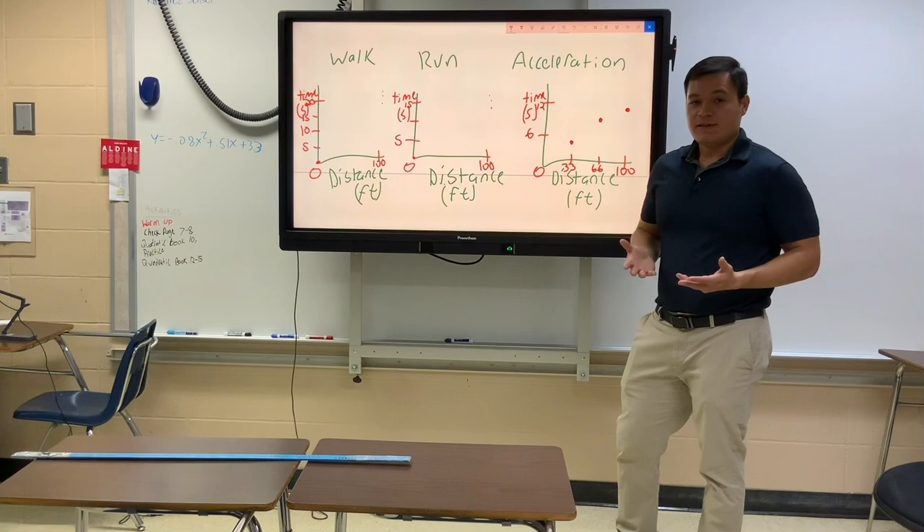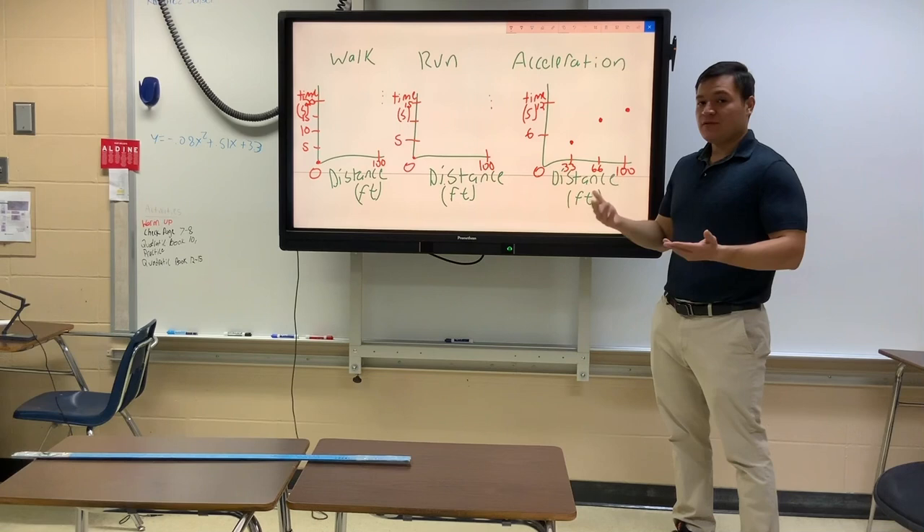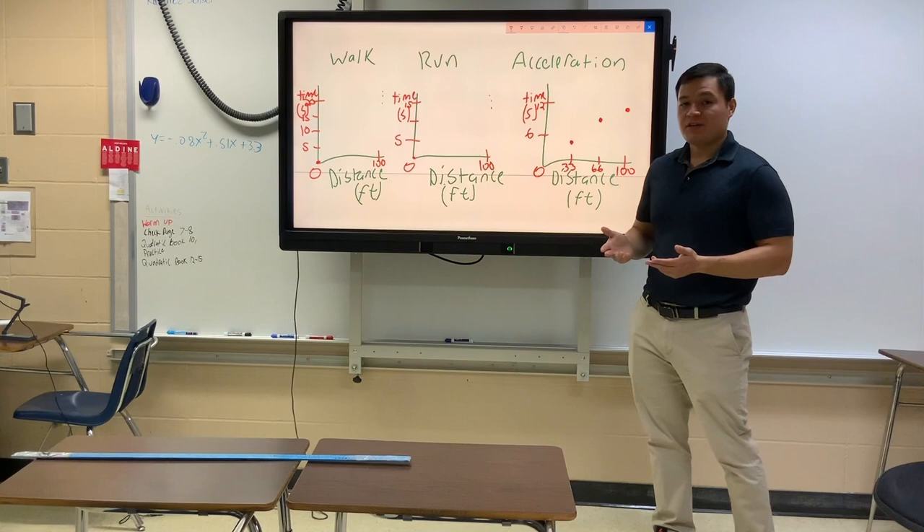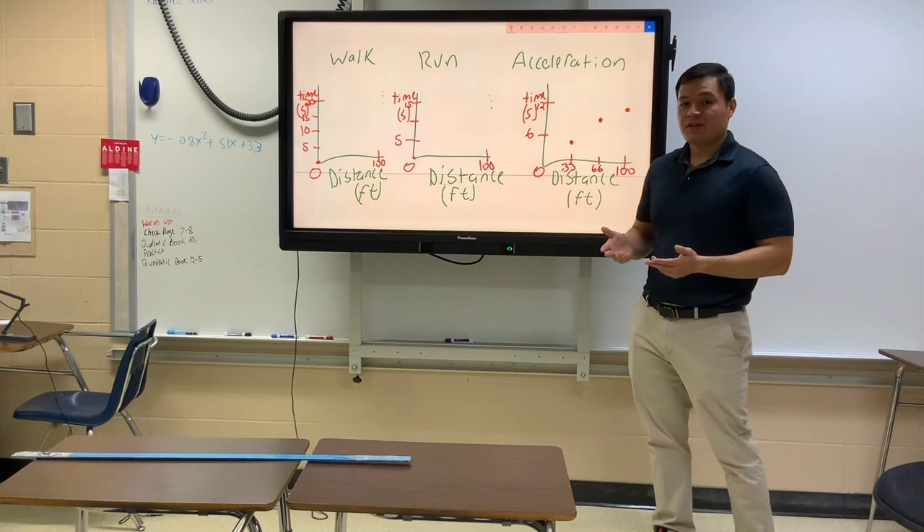Use your calculator to calculate the line of best fit for the acceleration graph, and also try a quadratic regression. Then use the correlation coefficients to tell me whether the line of best fit or the quadratic regression was the more accurate equation to choose. Once you have those graphs done, answer the questions and turn it in.